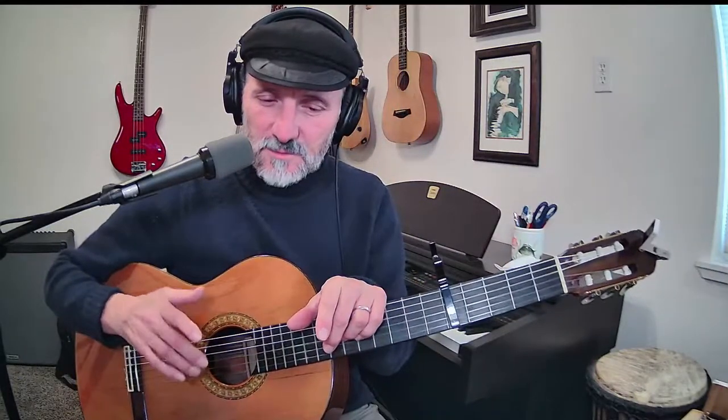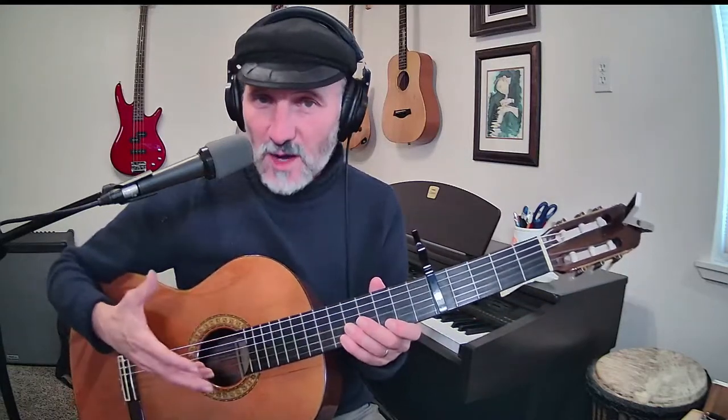The natural minor actually sounds more medieval and older. The harmonic minor sounds more modern, and it's what we're really used to, because we use melodic minor a lot more. We also use harmonic minor.